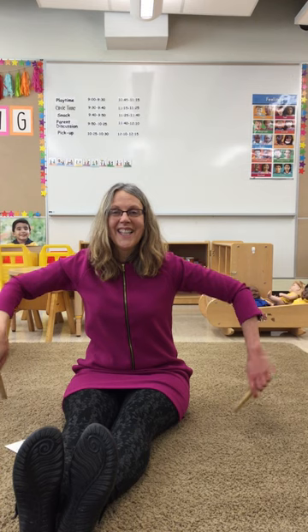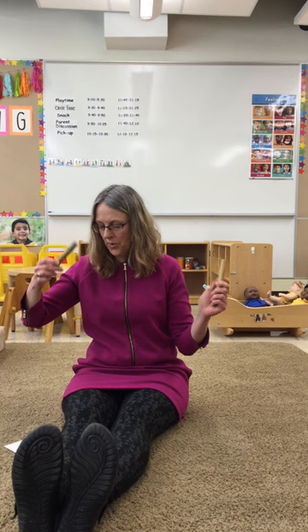Oh, this is a tricky one! This is the way we pass our sticks, so early in the morning.